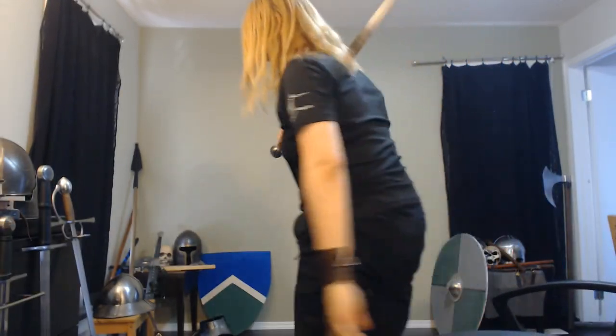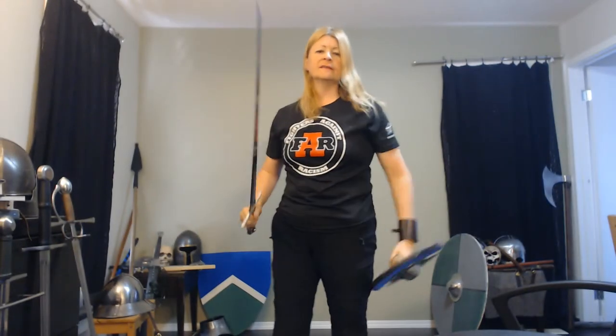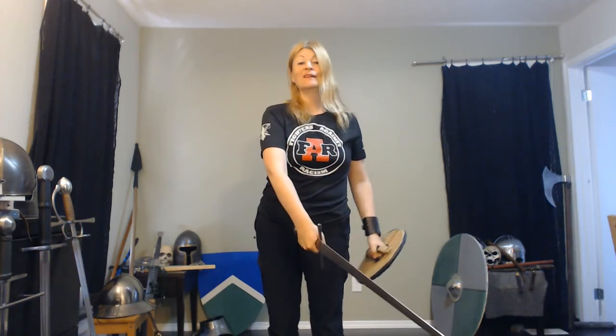Move the chair out of the way. Grab the buckler for this. Goodbye chair — when you just film the video, things happen. That's okay, doesn't matter.